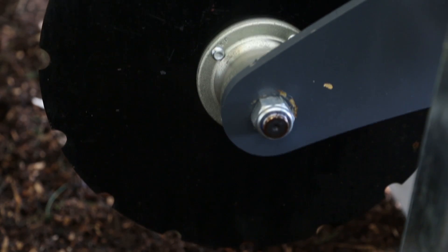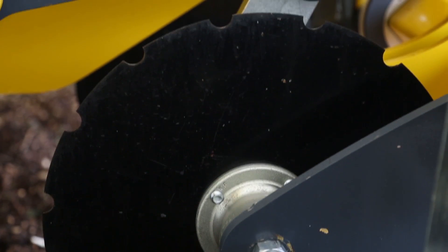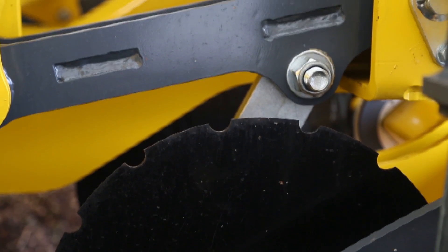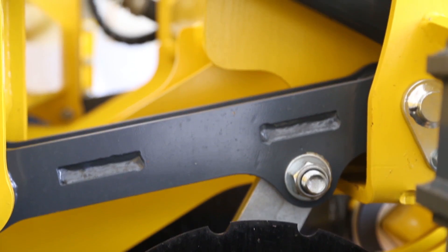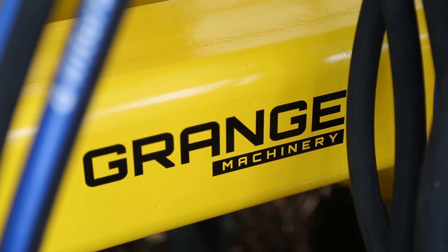They might have quite a lot of kit at home — whether it's a cultivator, a press, a drill, or other implements — and they're just wanting that extra bit of adaptation that they can drop into or pull out of work on the move. One-man bands, that type of thing, really, because it just gives them that extra bit of versatility.